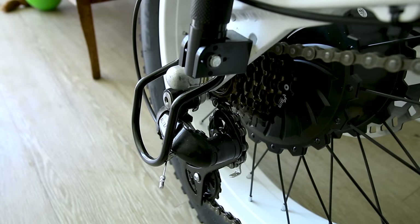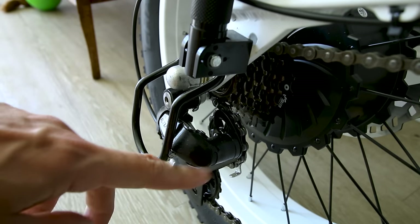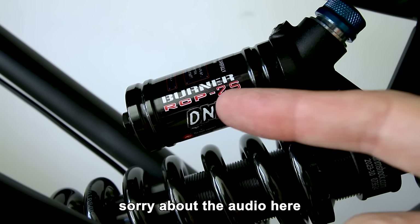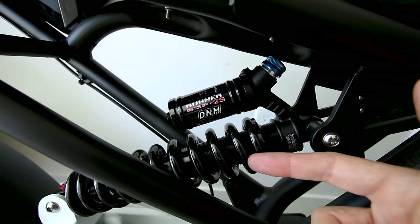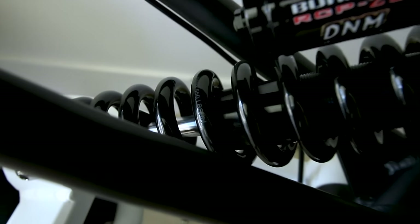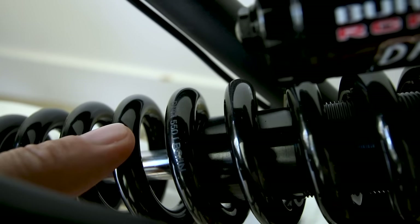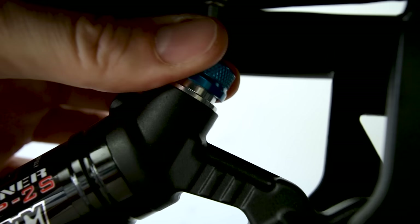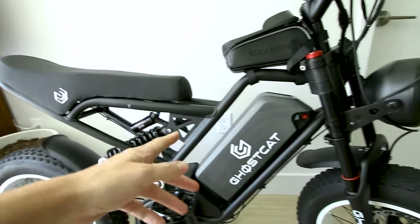The derailleur guard is there in case you tip the bike over when practicing those wheelies, so you won't damage it. The F2.2 is running a DNM RCP2S Burner rear shock — it is a coil shock with a 550 pounds-per-inch spring. There is an adjustment for the rebound as well as the compression, so we'll play with those settings here in a few.